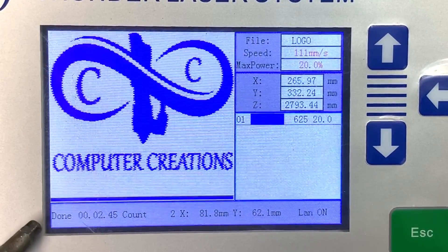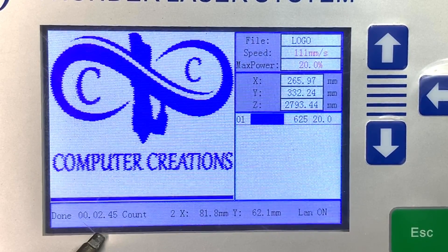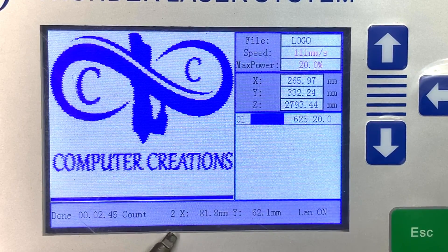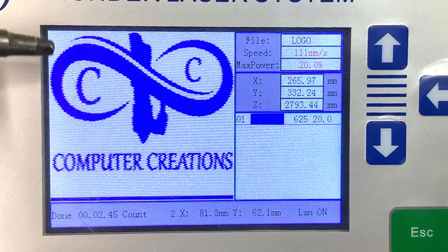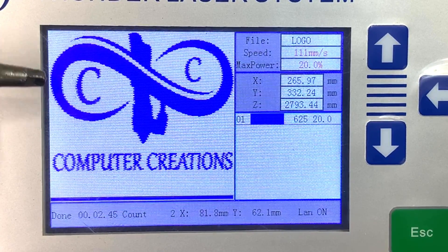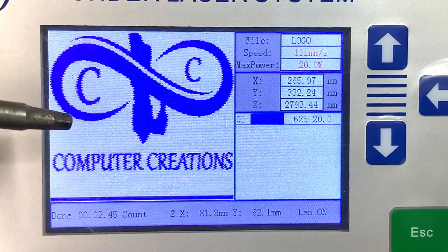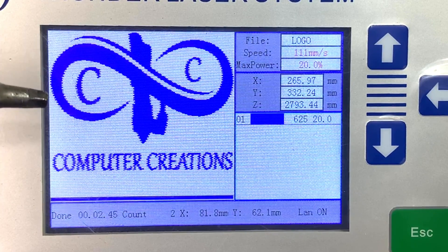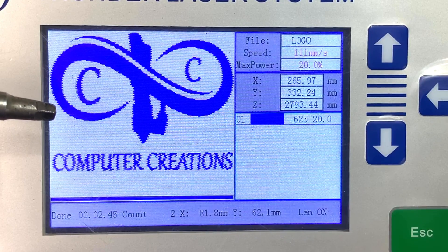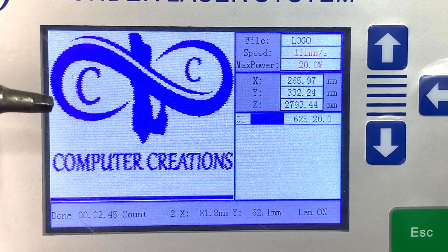A couple of other things in the lower bottom left-hand section - that shows how long the laser took to run your file. This file was 2 minutes and 45 seconds, and this is the second time I ran it, so your counter and your actual run time are shown there. Also note that the graphic itself looks kind of jagged and stair-stepped - this is normal. This is going to show you the image without the scan offset adjustment. So don't let that bother you; that's the way it's supposed to be. If you've got a scan offset adjustment input in LightBurn, it'll compensate for it. It's not going to be lasered that way as long as you have your scan offset adjustment correct.